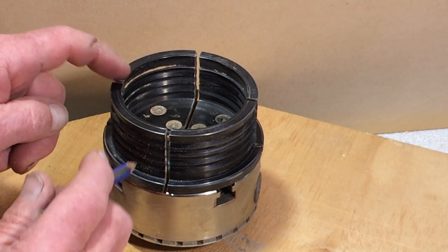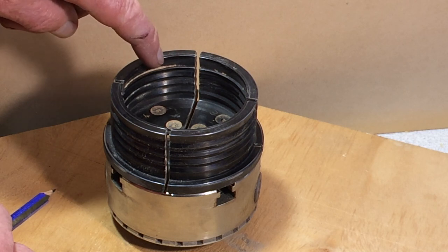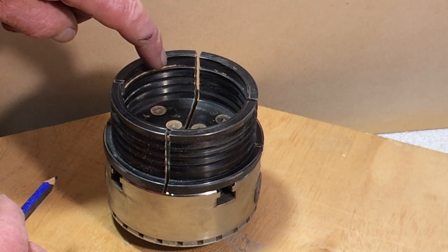Any larger and the four points are going to dig in; any smaller and the bearing surface is up in the middle of the curve.